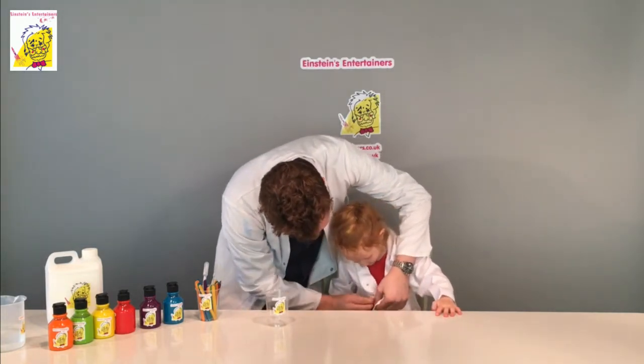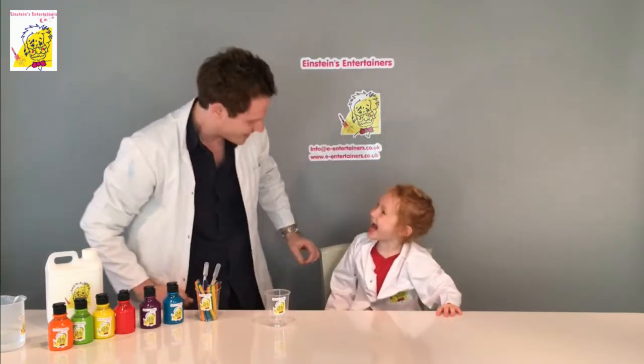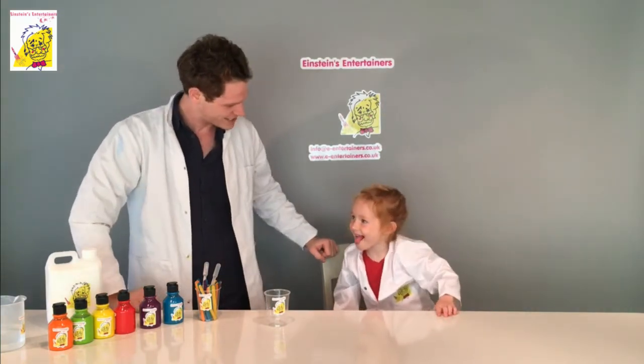So what do you think your professor's name is going to be? Is it going to be Professor Fartybum? No! Is it going to be Professor Snotface? No! What's it going to be? You're going to be Professor Greta.